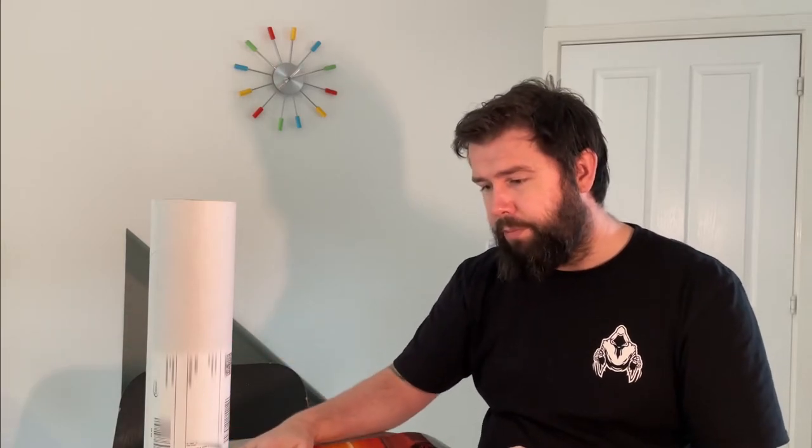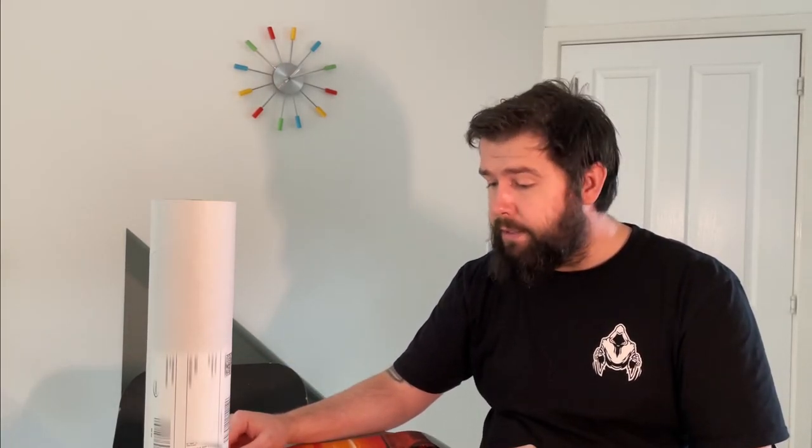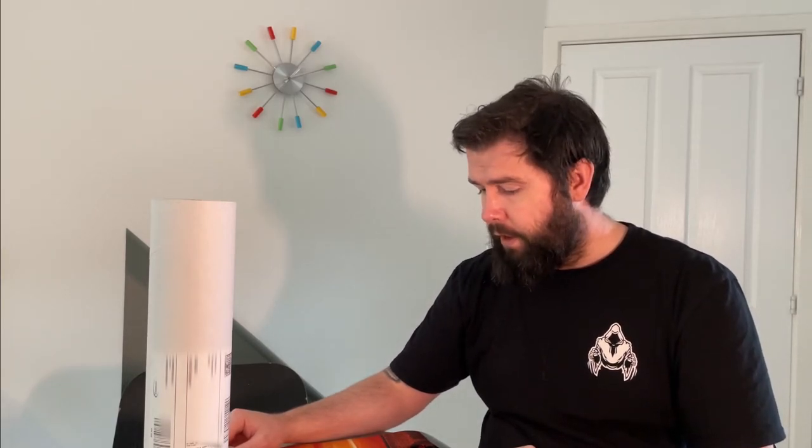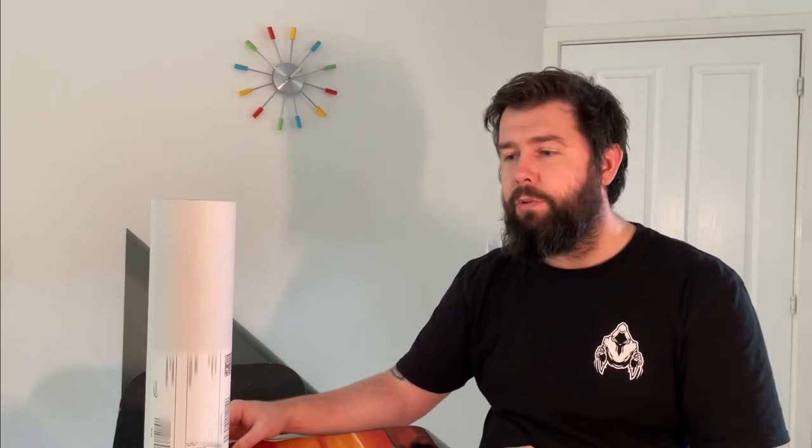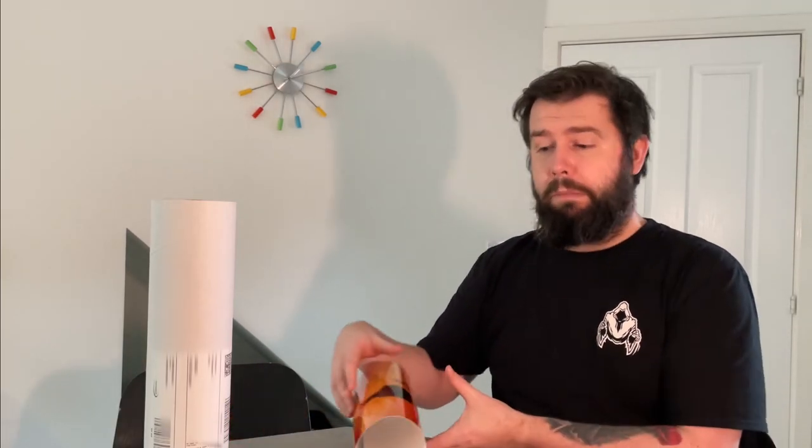I'm going to put this in a frame and pop it up in my office upstairs. I'm very pleased with it — that's it, I just wanted to show you what I got. This is the first ever time I've ordered prints of a photo I've taken and I'm very happy with the results. Thank you very much, Photobox.